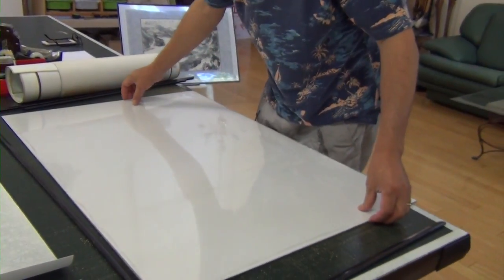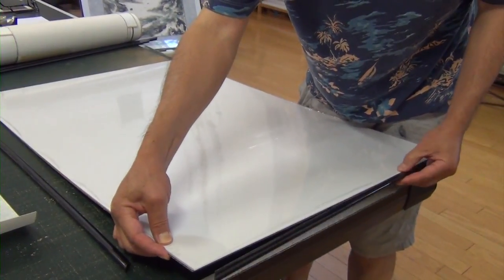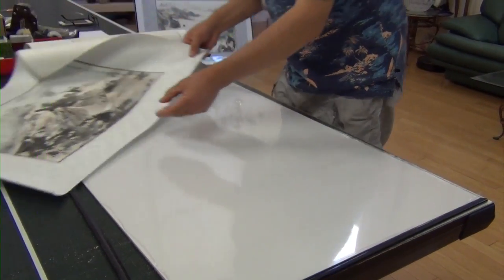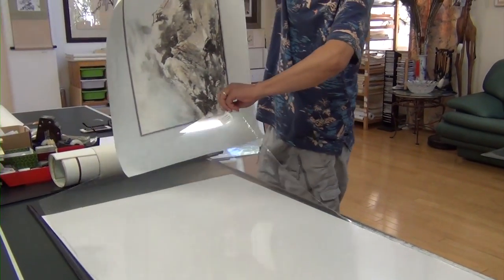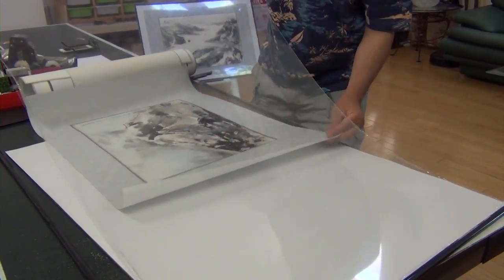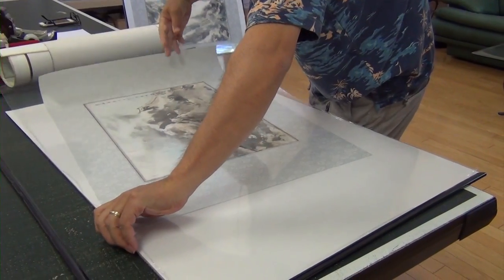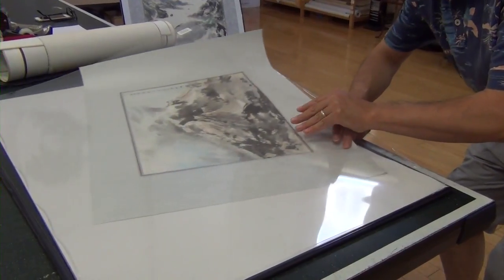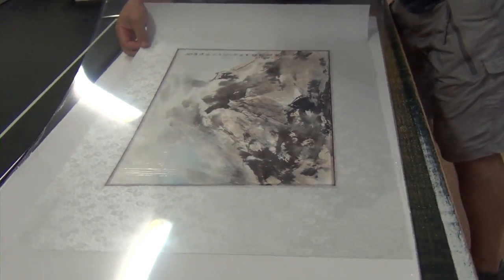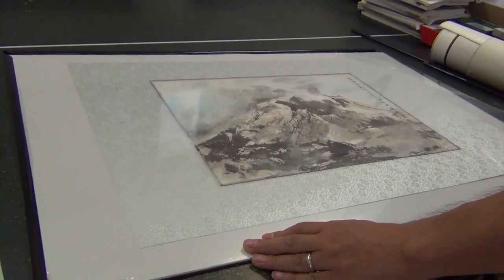Maybe you can do the short side first — it really doesn't matter. Just align it. Be careful not to create any crease, so it's better to have two people when holding the glass. You can position it just like you put in a poster. Because I'm using this as a temporary frame, I don't really mind if it's perfectly aligned.